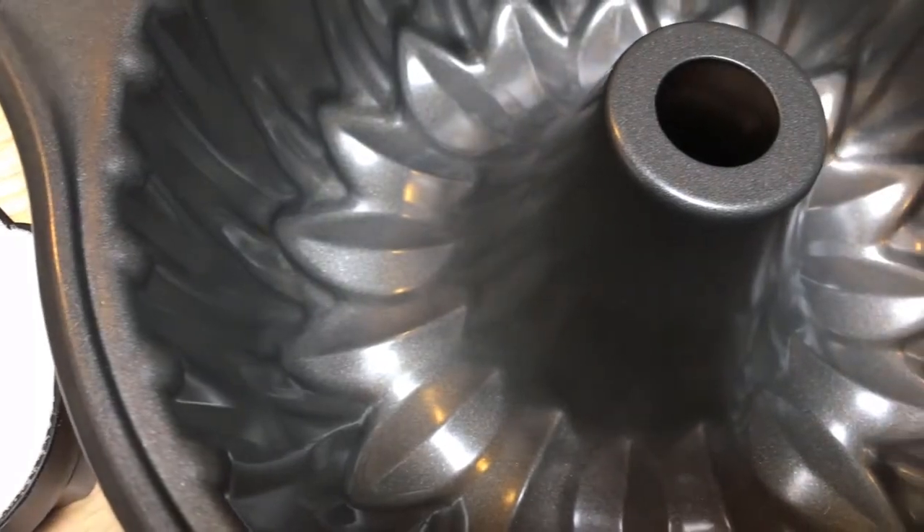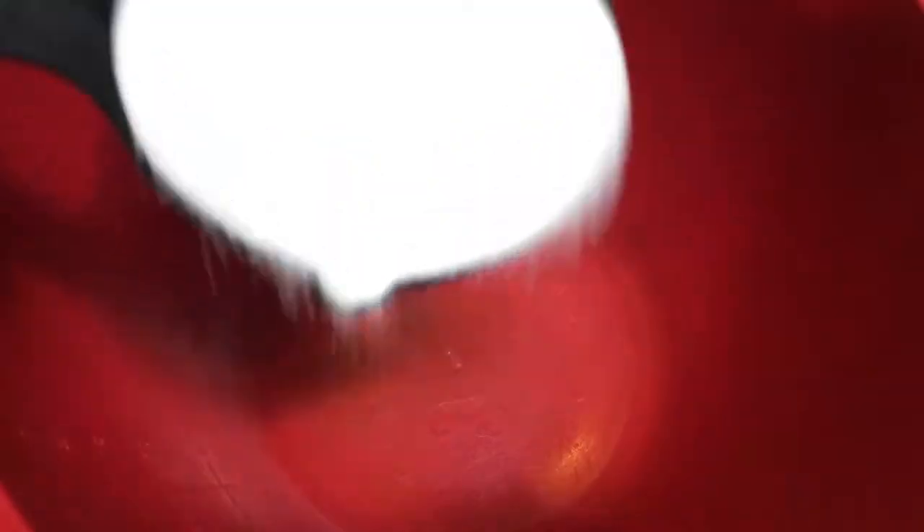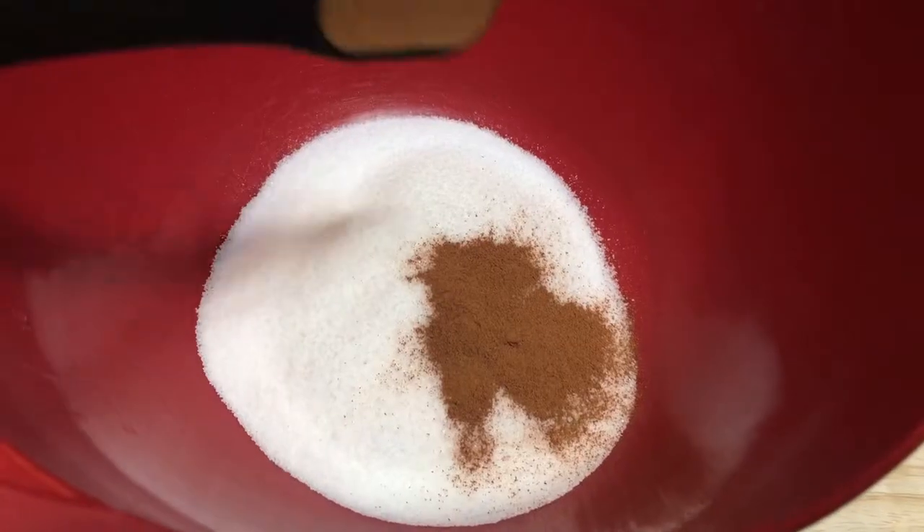The last thing you need is an oiled bundt pan. You want to make sure it's oiled so your monkey bread does not stick. Next, pour your white sugar into a bowl, then pour in your two teaspoons of cinnamon and mix it all up so it's well combined.